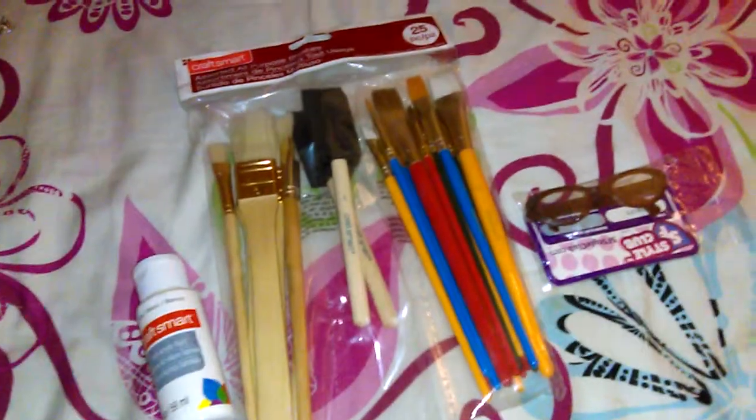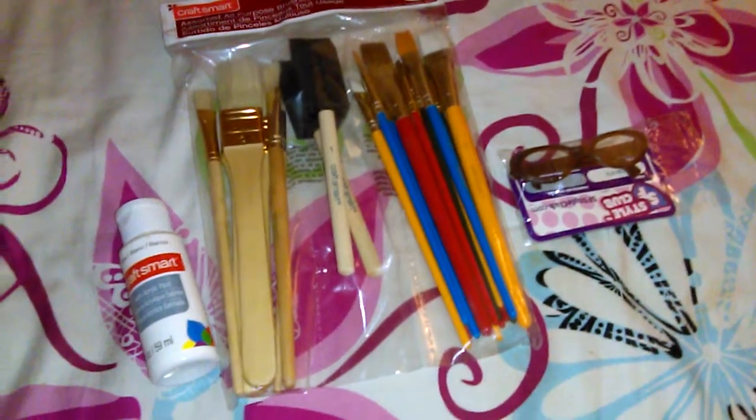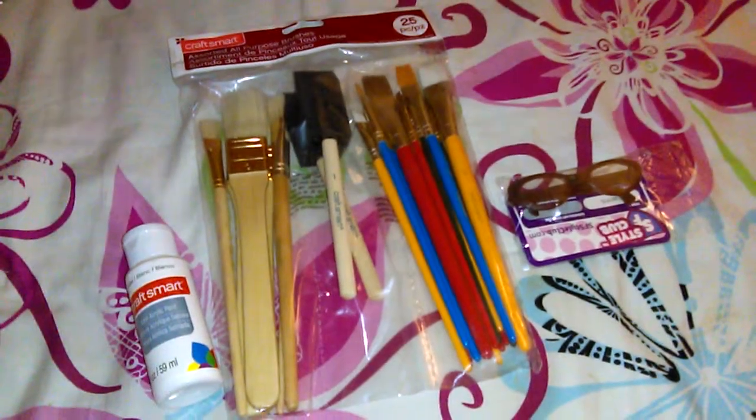Hey guys, Steffi here, and today I'm going to be doing a craft store haul, and all this stuff is from Michaels.